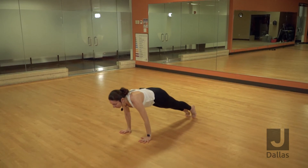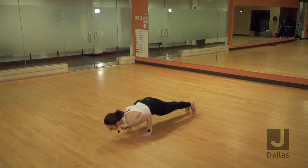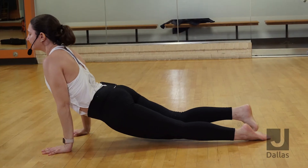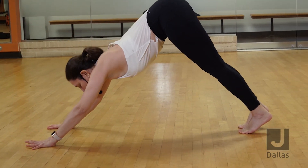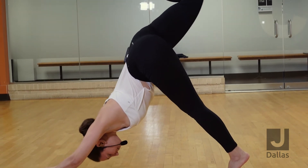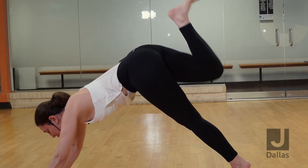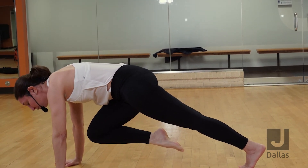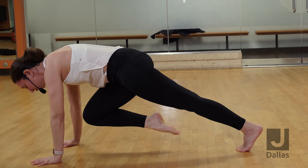Inhale, shift your weight forward. Exhale, lower down. Untuck your toes, inhale, up dog. Exhale, downward facing dog. Inhale, lift your right leg up high. Exhale, bring your knee to your nose. You can stay here and hold to strengthen your core, your arms, and your shoulders.